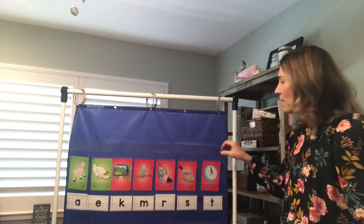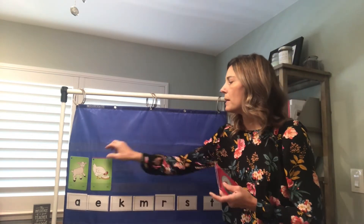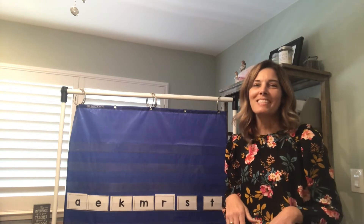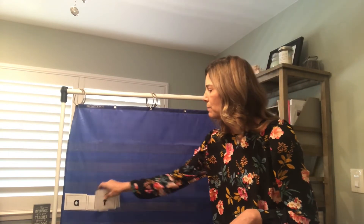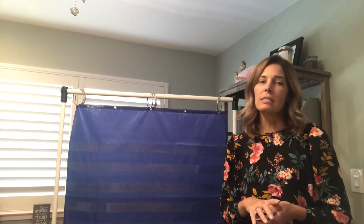Awesome, good job guys. Miss McCoy is going to go ahead and clear these off — we don't need these words right now. So we're going to work today on building some words. We're going to start out super easy, so this should be easy peasy lemon squeezy. The first word I'm going to ask you to build only has three letters, so it's a short vowel sound.